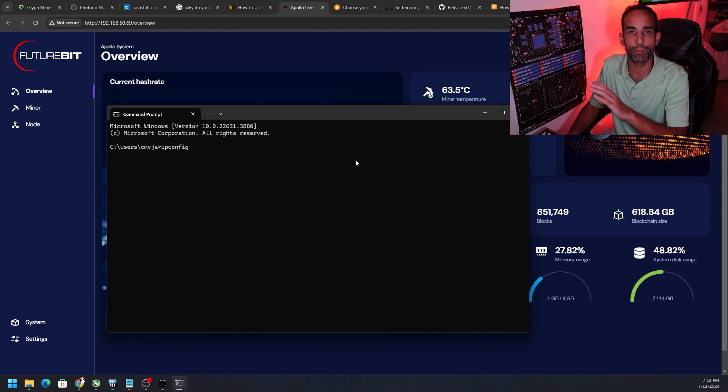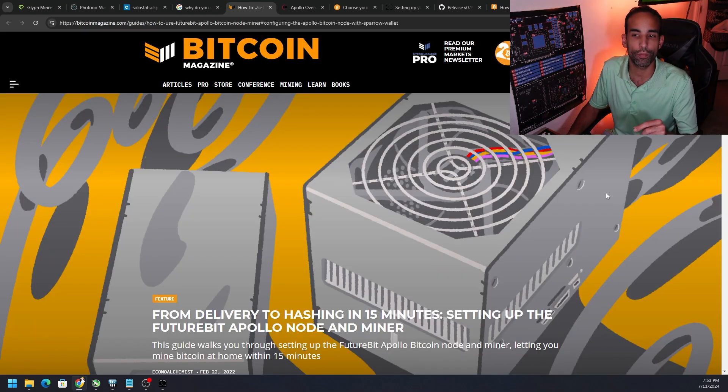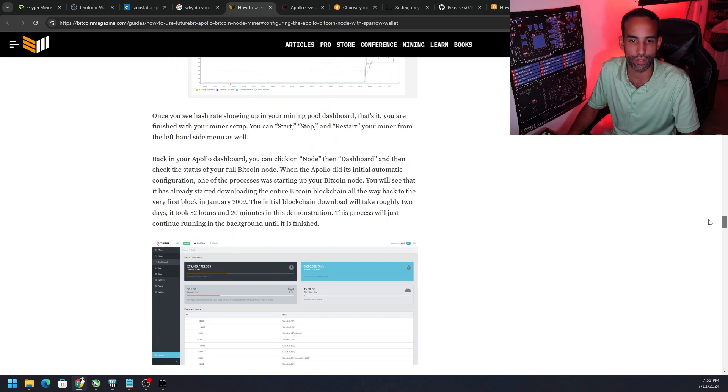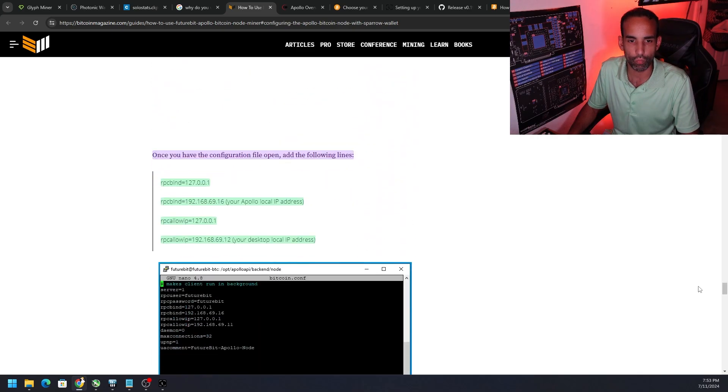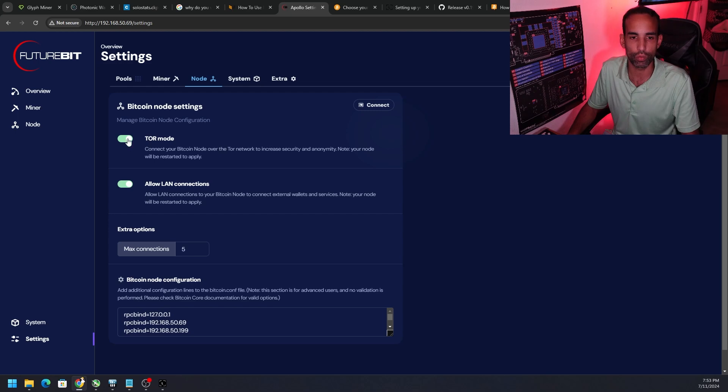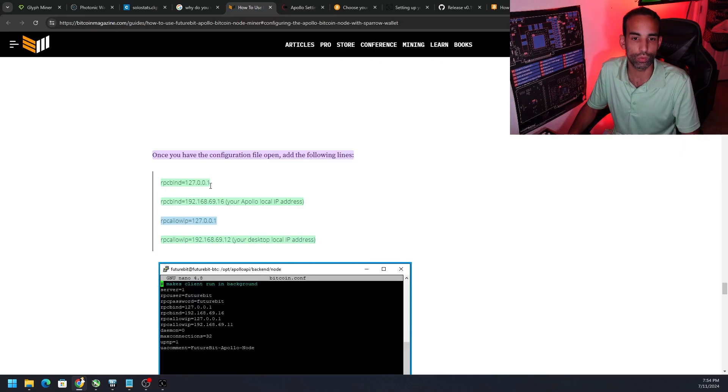Once you have that IP address, inside the Apollo miner settings we need to tell the device which IPs to allow. In the new OS, go to Settings, click on Node, and you'll see two options: connecting over Tor (the onion network) and allowing local area network connections. At least one of those needs to be turned on. At the bottom, we need RPC bind set to our local IP and RPC allow IP set to our local IP.